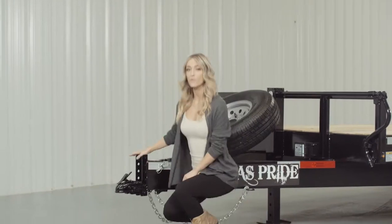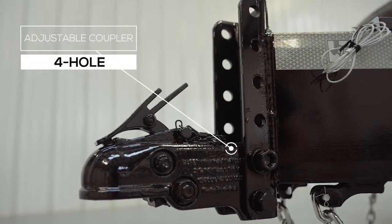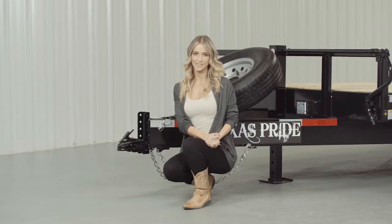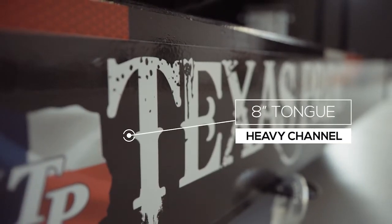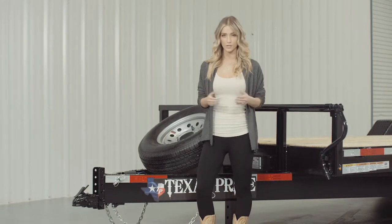Up front, we have a forged four-hole adjustable coupler that allows you to adjust the coupler height of your trailer to your truck evenly, to ensure your trailer is level while going down the road. Behind the coupler, we have a heavy 8-inch channel tongue. Others in the industry use a lighter 6-inch channel, but we feel that the heavier 8-inch channel provides much greater strength.